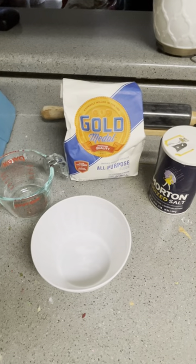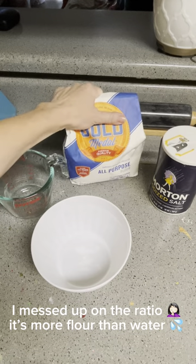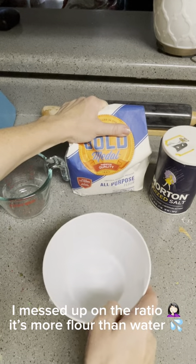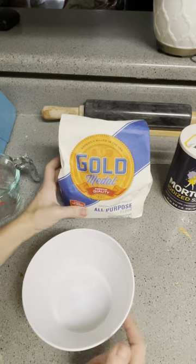The ratio for the paper mache recipe is about two servings of flour versus three servings of water. So the ratio is two to three for flour and water.